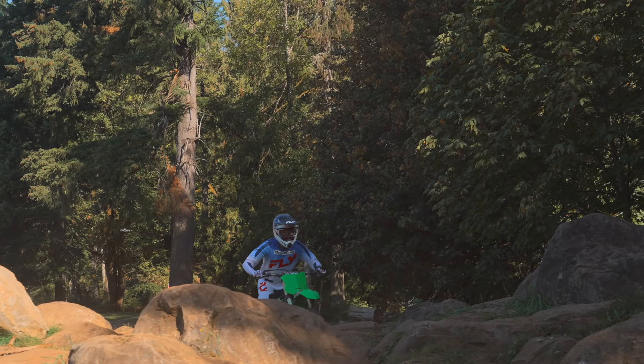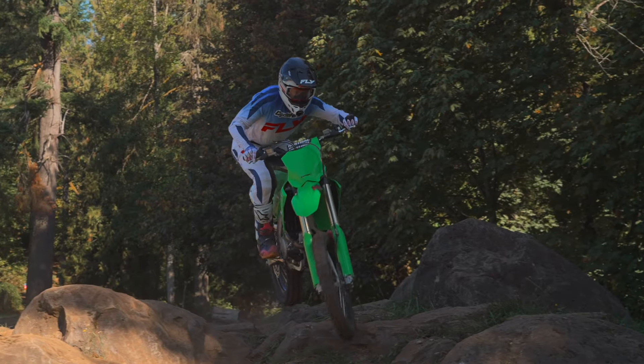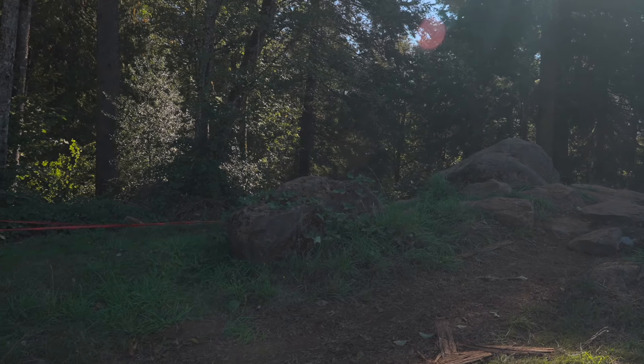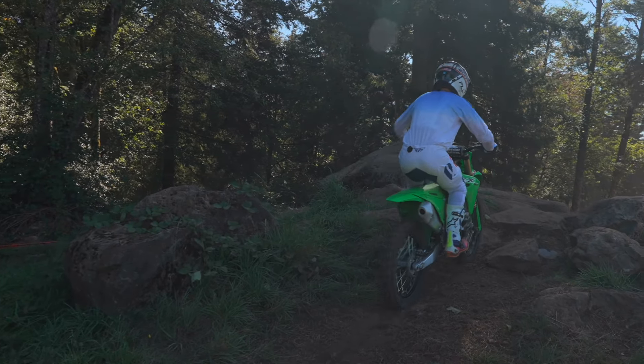I've always been in the camp of buying the motocross bike, putting your own parts on it and making it into the off-road bike. But this new wave — the Xs, the CRF-RX, the KX250X, the YZ-FX — they're all kind of purpose-built for this off-road racing, this cross-country racing style.